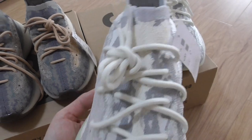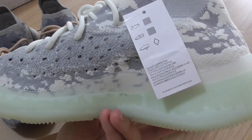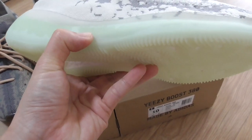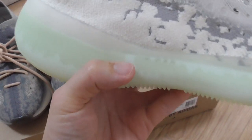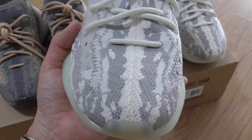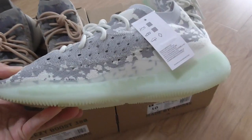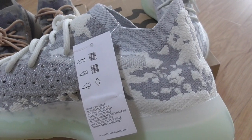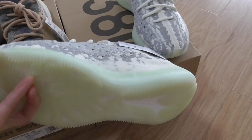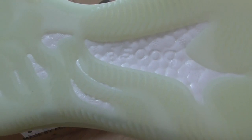The white shoelace and the inner side have the same color with a different kind of painting on the upper. The back side and the shape are also very good. You can see how well the shape is made. On the bottom, you can see the Boost cushioning and the Boost lettering.